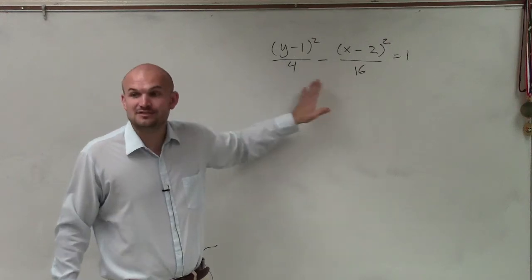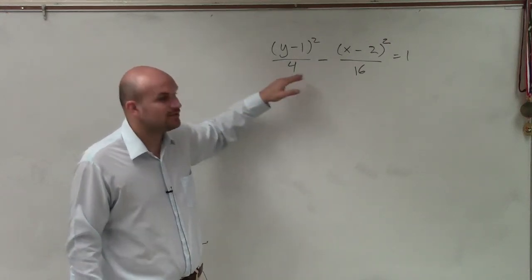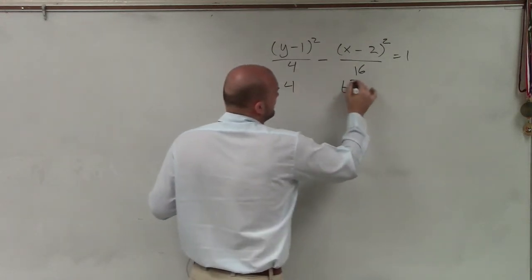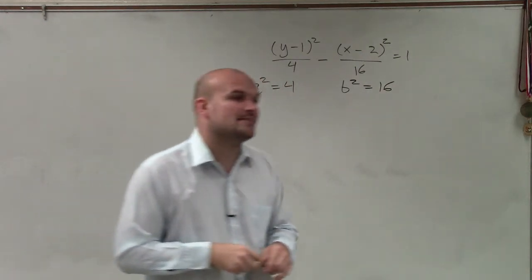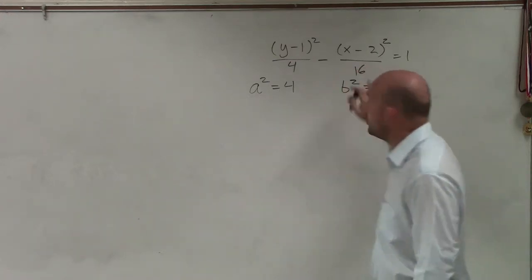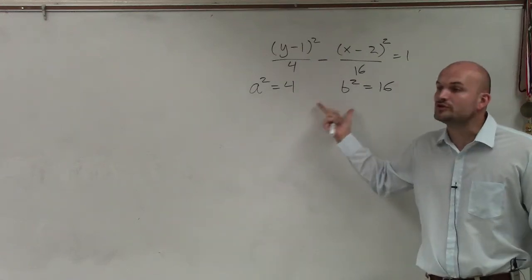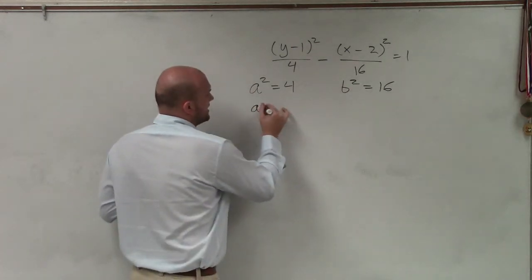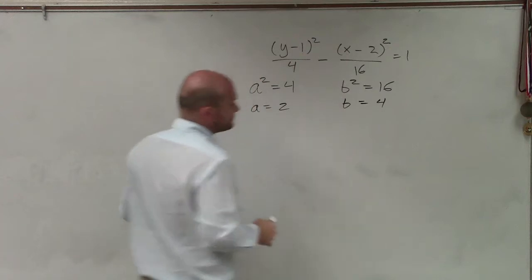I understand 16 is larger than 4, but remember, hyperbolas: a squared minus b squared. Therefore, a squared equals 4 and b squared equals 16. Please do not make that mistake. You've got to be very careful, because people always say 16 is a squared — that's true for ellipses, it's not going to be true in the case of hyperbolas. So now that I know my a squared and my b squared, I can say a equals 2 and b equals 4.